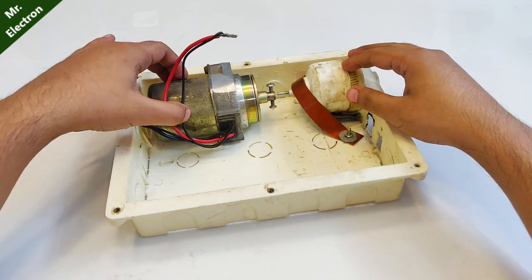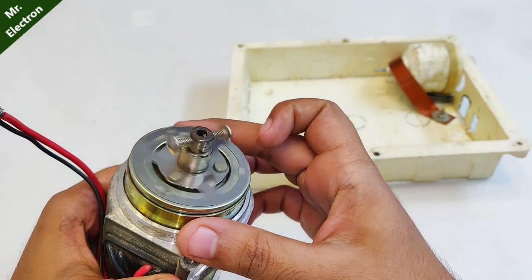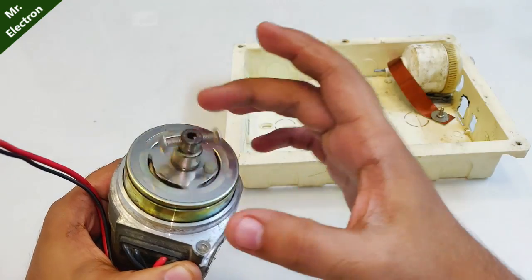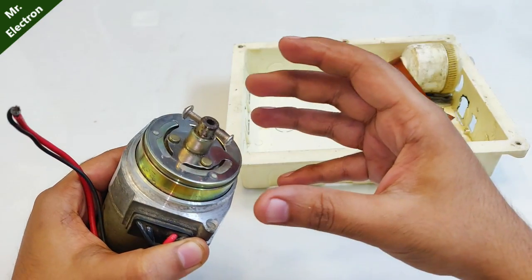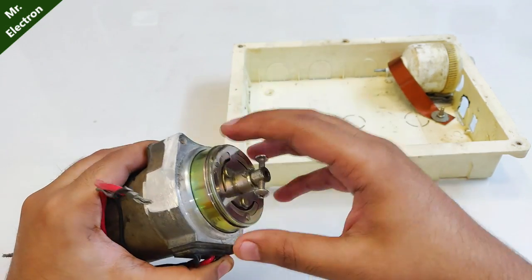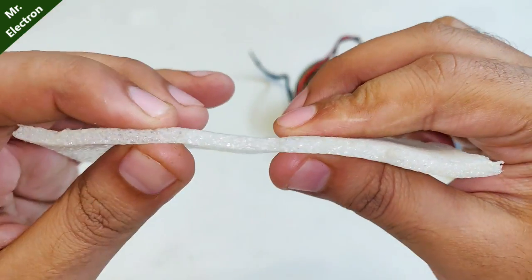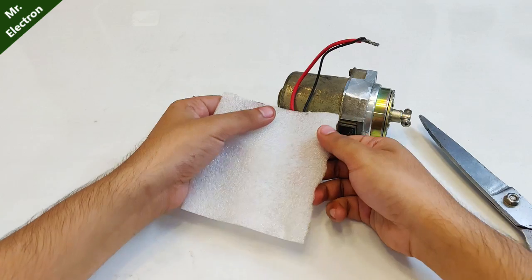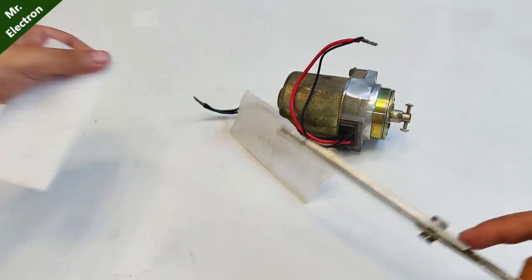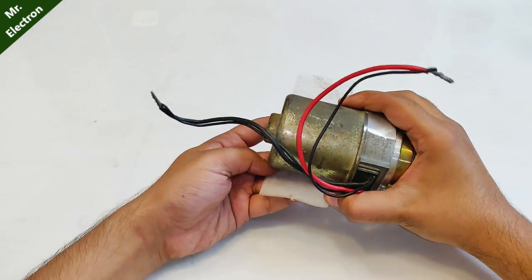Before connecting the motor to the pump I need to address a potential issue: water could leak from the pump over time and rust the clutch system. To protect against that problem I'm using this thick foam, cut to this size, and I'll place it like this between the motor and the pump.